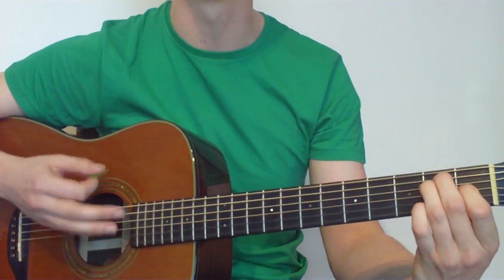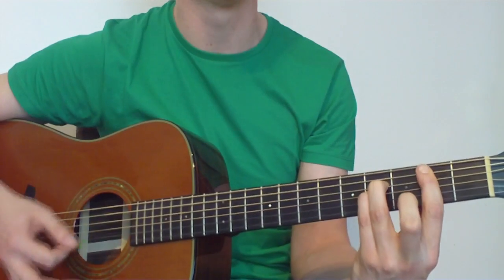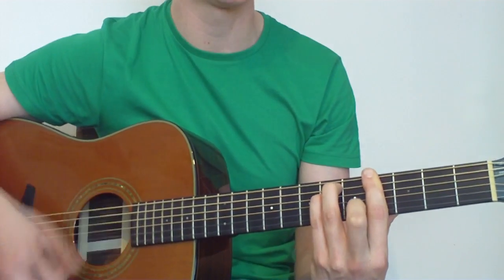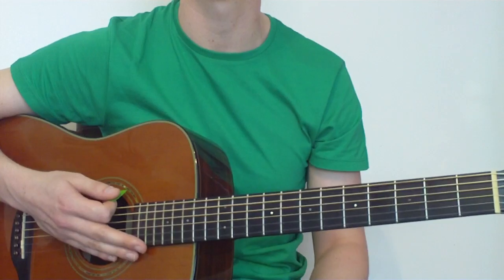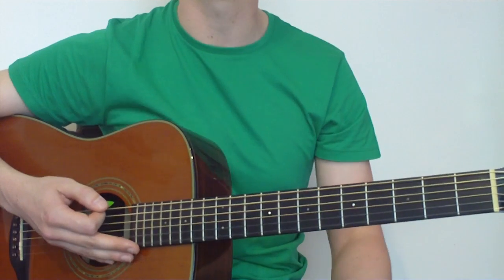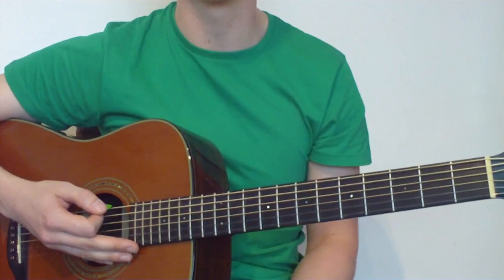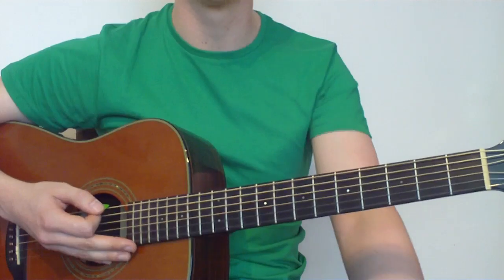So that's our strumming pattern, and if we speed it up we get a little bit more of an upbeat feel to it. Bear in mind, depending on the way you want to play this song, you can use any strumming pattern as long as it fits the style you want — slow, medium pace, or faster. That concludes the easier version, so we'll move on to the trickier version — the way I would probably play things if I was going to be covering the song.